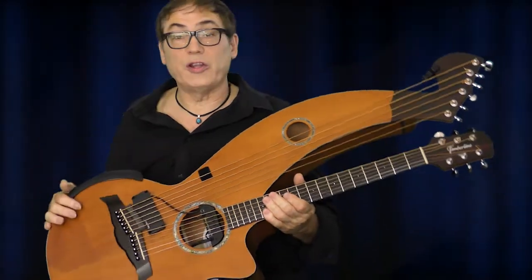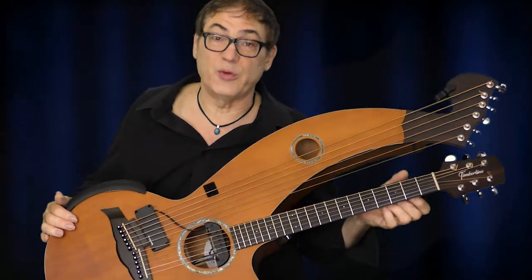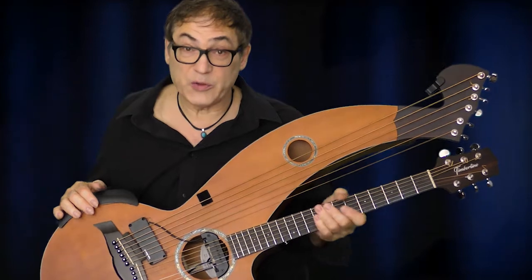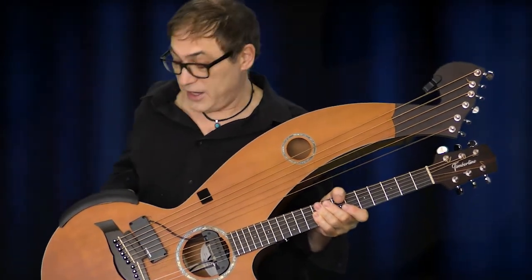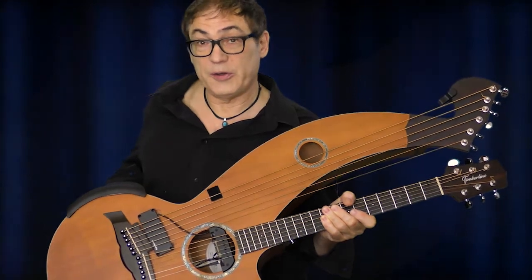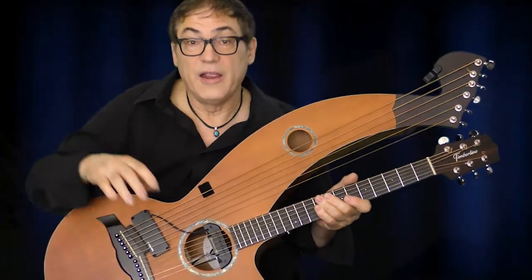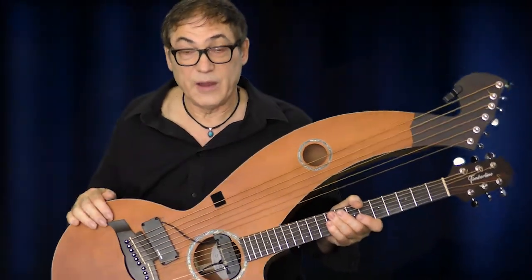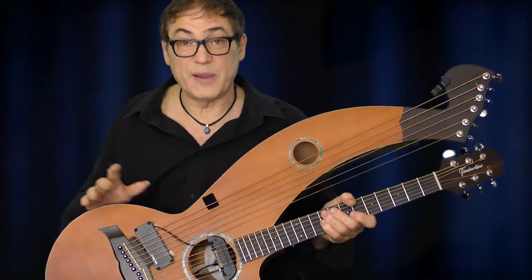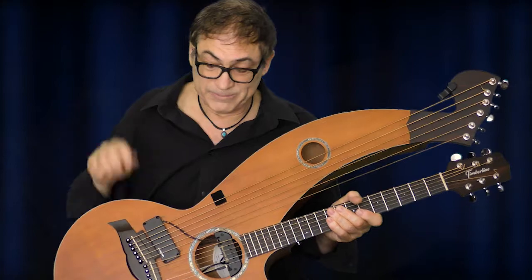Hey everybody, Don Alder here, currently on tour in Germany. One of the cool parts about traveling is you get to run into a lot of cool products, and I want to share one of those with you today. This is basically for acoustic guitar players, harp guitar players, or any acoustic instrument that doesn't have an armrest bevel built on it. I'd always recommend buying a guitar with one built in — that's always the best way — but if you have a guitar without one, here's a solution for you.